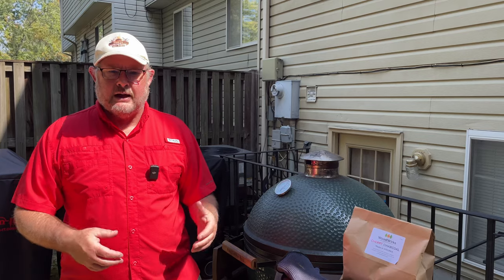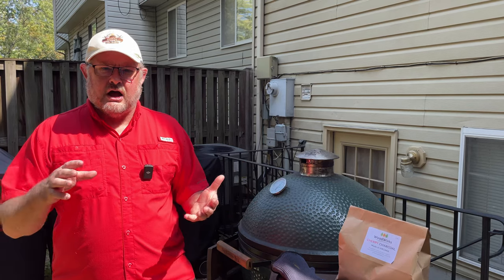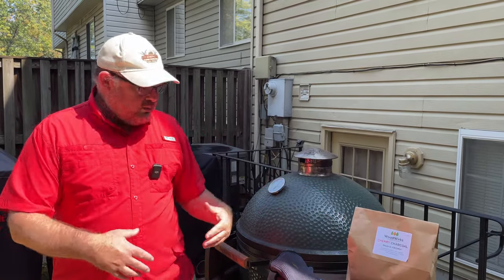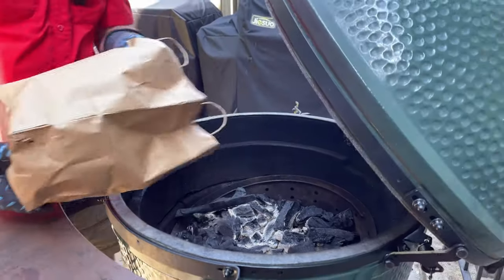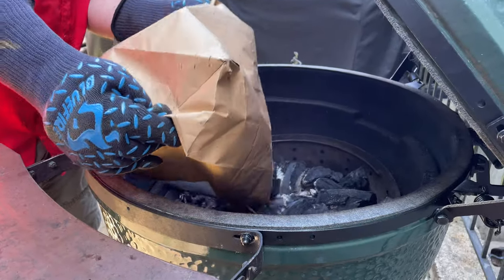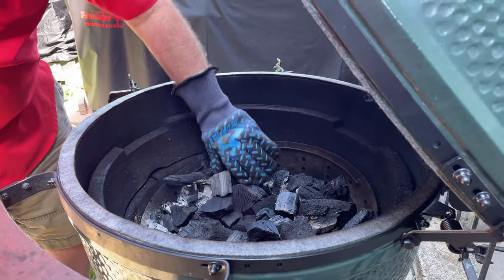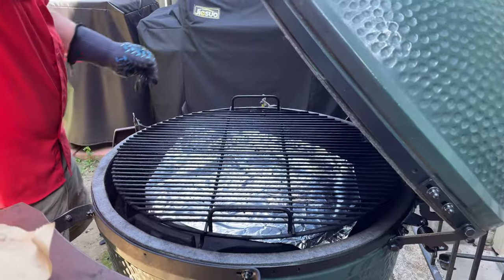We're going to use this Woodworks charcoal today. This is a new charcoal out of Virginia — it's a small company. I've already used their hickory on pork and the oak on brisket, and it was amazing. You don't use the whole bag like typical lump charcoal — you throw some of this on top. Today this is cherry. So we'll remove the plate setter, put some of that in, then get the chicken on. We're adding it right as we're getting ready to put stuff on so it wasn't burning before we were ready.